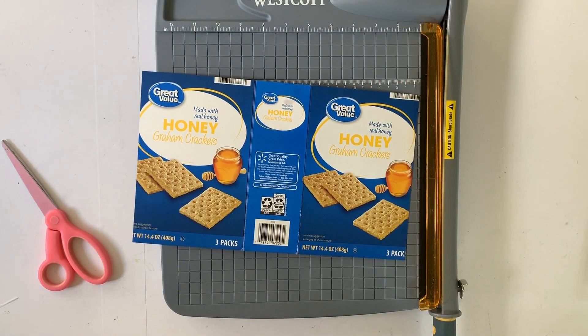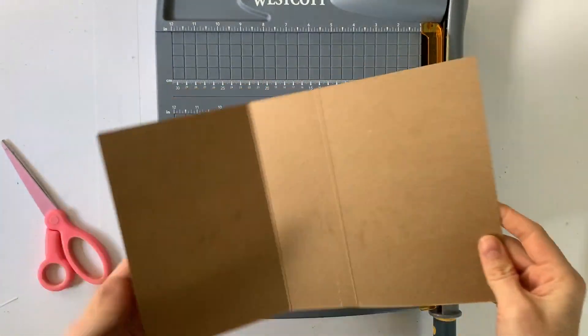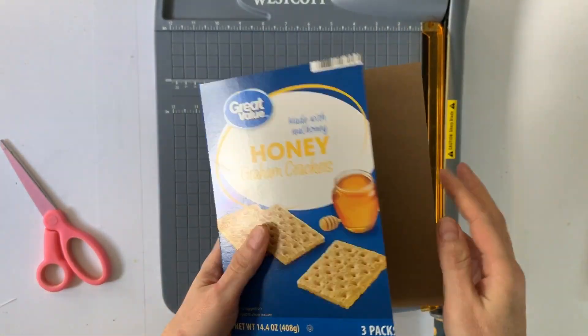Hey hey hey scrappy people, it's Tracy Reid here today coming at you with a fun tutorial on how to make a mini album using a cracker box. I have a graham cracker box here that I have trimmed down.